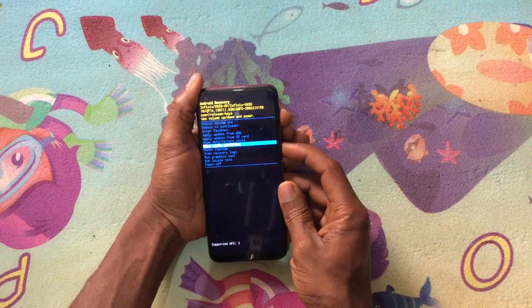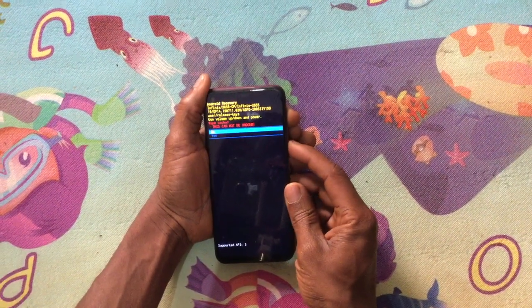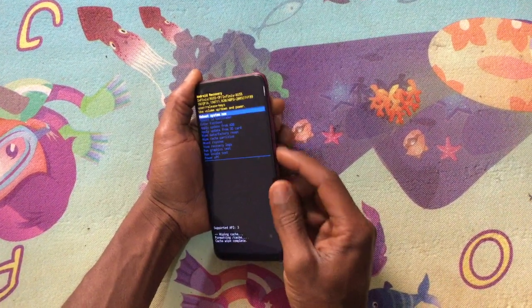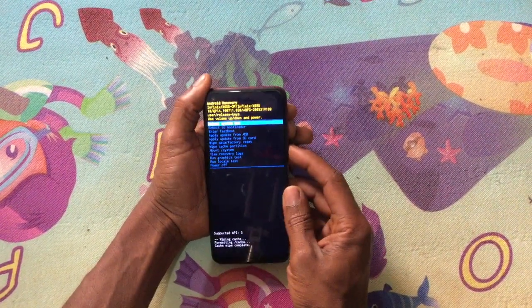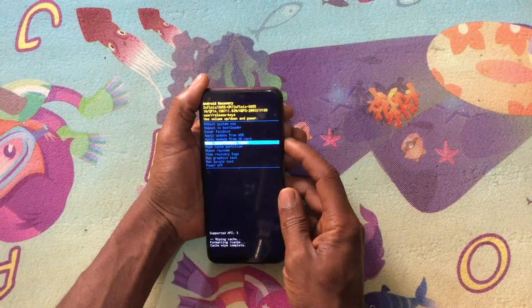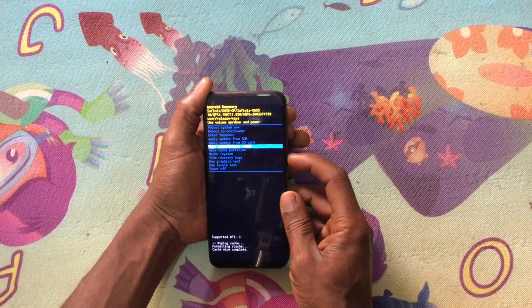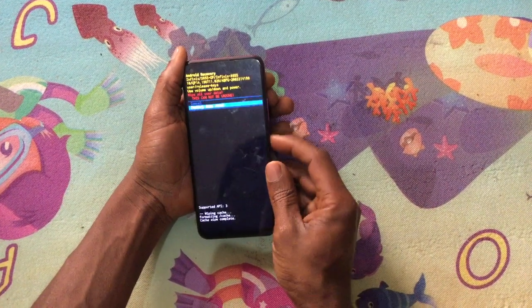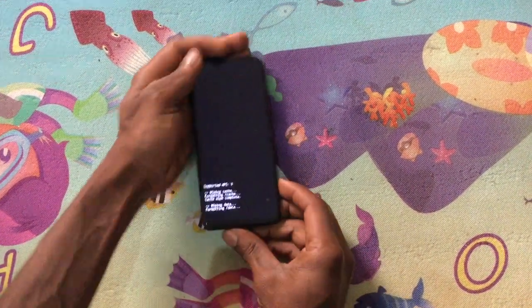When you reach recovery mode, go ahead and wipe the cache partition, then click yes. Use the volume down key to navigate and the power key to accept changes. Then go to wipe and factory reset — you're going to wipe all the data and the phone will come back brand new.